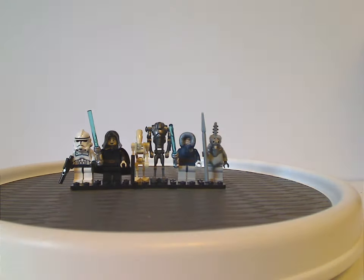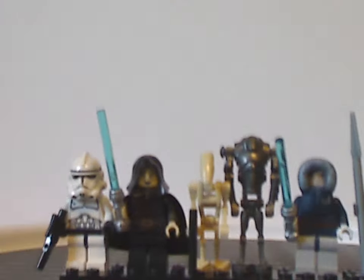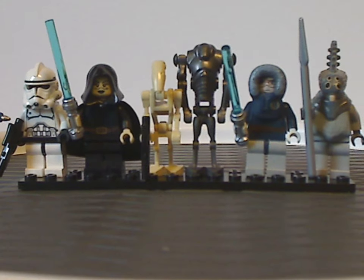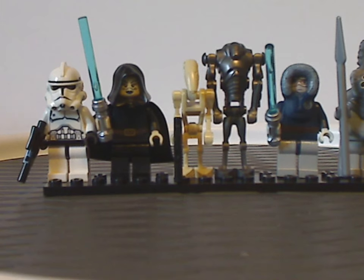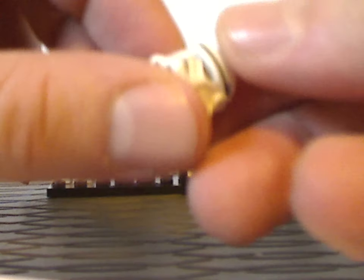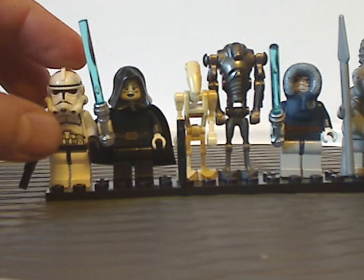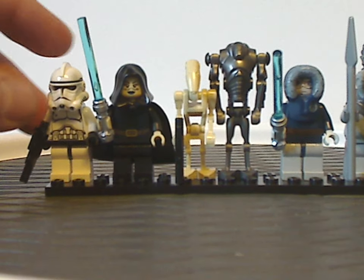Now onto the minifigures included. From left to right, we have a traditional Phase 2 Clone Trooper with some quite nice torso printing, and not only light printing, which all human minifigures in this set come with, but also with this helmet piece with a plain black headpiece that has a hollow space in it — which was a common thing for them — and that made a slight return with all of the Knights of Ren and also Wiesel in the 2018-2020 sets.